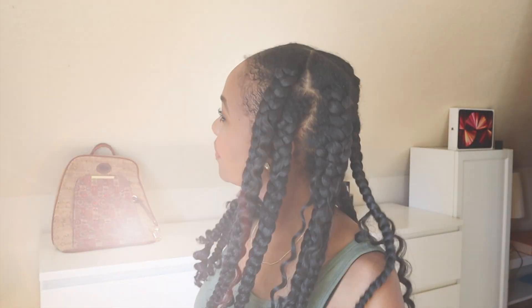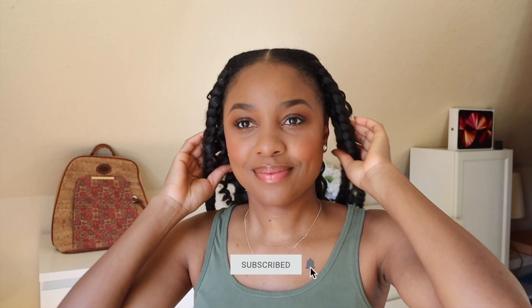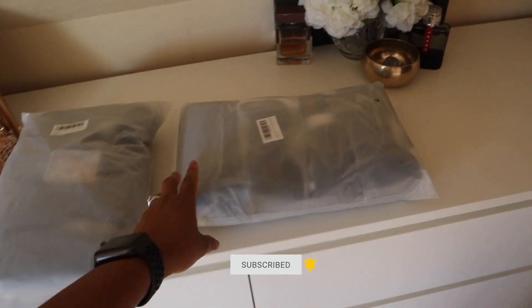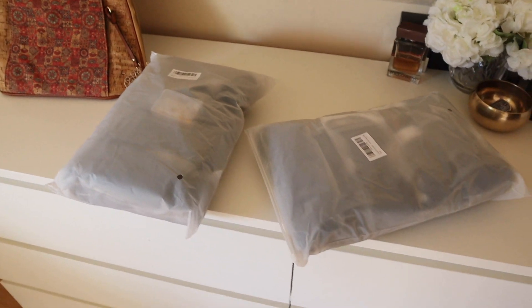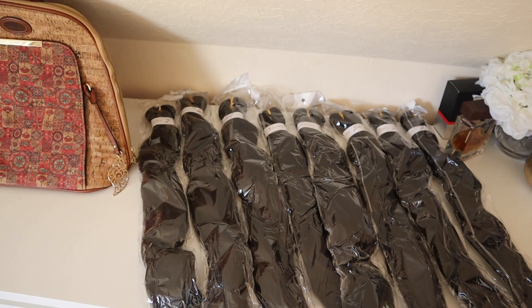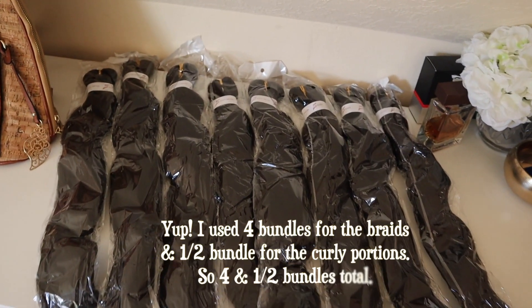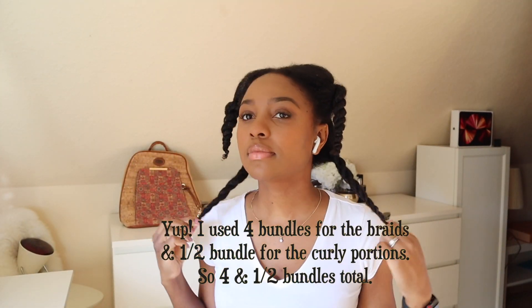Hello my darlings, welcome back to another video. It's been ages since we did a hair tutorial and this is the style we're going to be doing in today's video. I'm starting off by using these packs of braids — I bought two big packs, each with about eight bundles. I only needed one pack for this hairstyle, actually less than a pack. I'll put on screen the amount I used for the entire hairstyle.